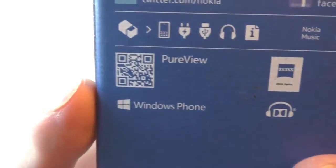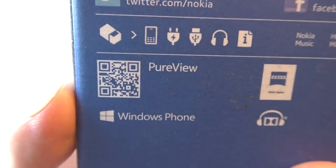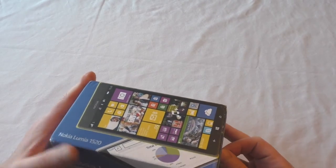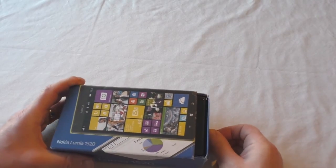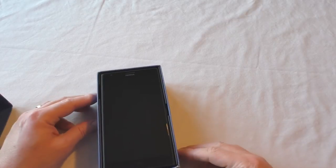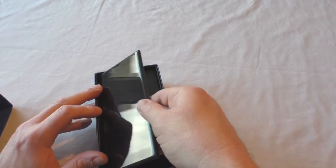I'll just give you that QR code so you can scan that if you wish. Now this is a review unit so I'm not expecting everything to be perfect inside — as you can see the box is a little bit tatty from use. But let's go — and there you go, that is a beast!